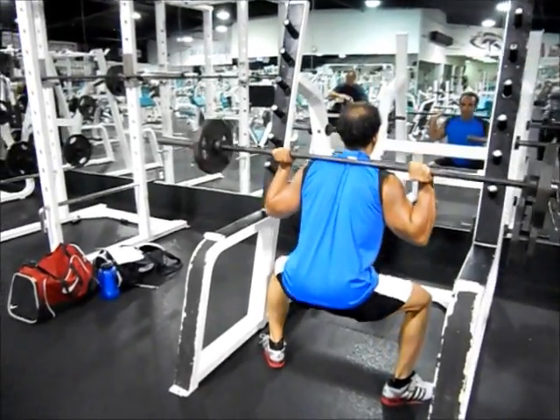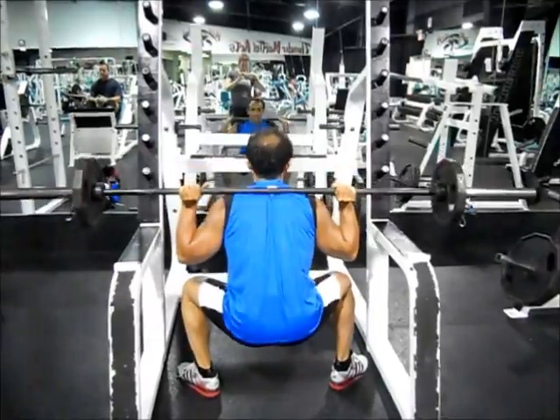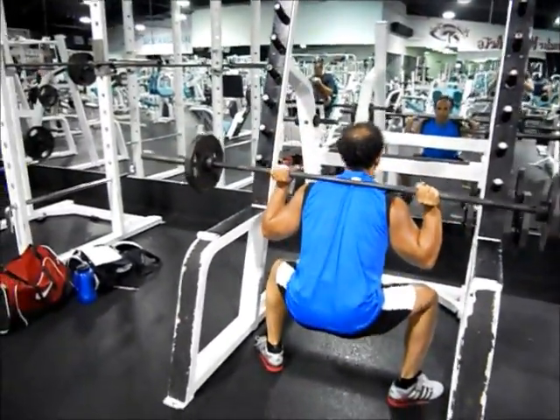Then, contracting the adductors — the inner thighs — push off the floor from your heels and return to the starting position, stopping just short of locking your knees.